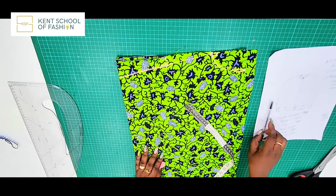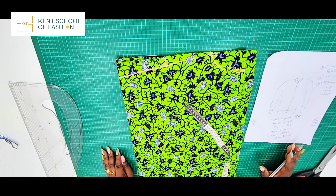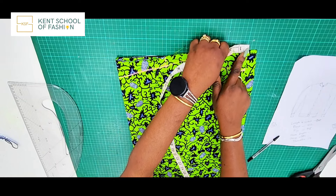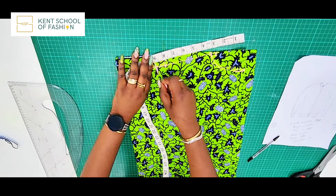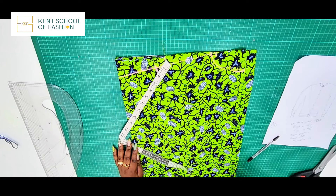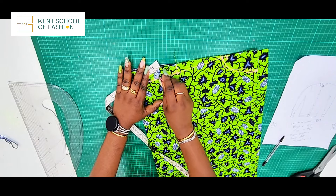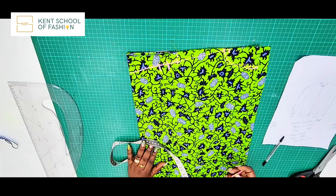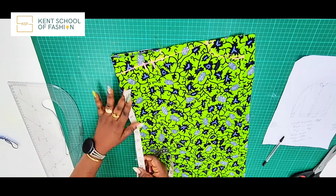Now we come to the armhole, which is where you need your shoulder measurement. The shoulder measurement we're working with is 17 inches. Divide that by two to get eight and a half, then add half an inch, giving nine inches measured from the center along the slant. You're going to shape the armhole from here. If you want your bomber jacket to have an oversized effect — so the sleeve joining sits off the shoulder — you can add an extra one inch. Remember, bigger is always better than smaller; you can always make it smaller but it's a struggle to make it bigger.